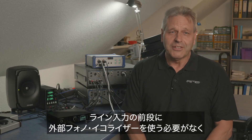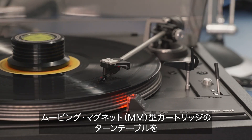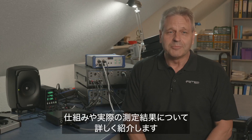RME's ADI-2 Pro SE comes with an unusual digital RIAA mode, removing the need to use an external phono preamp in front of the ADI-2's line inputs. Turntables with moving magnet cartridges can be connected straight to the ADI-2 Pro SE. This video will explain in detail how RME's mode is designed, operates and measures.